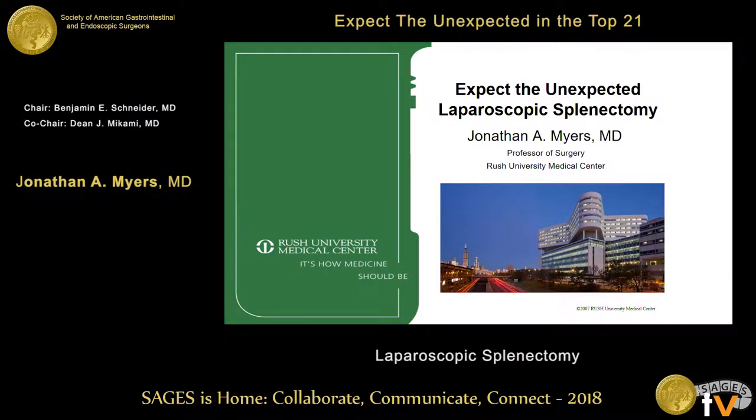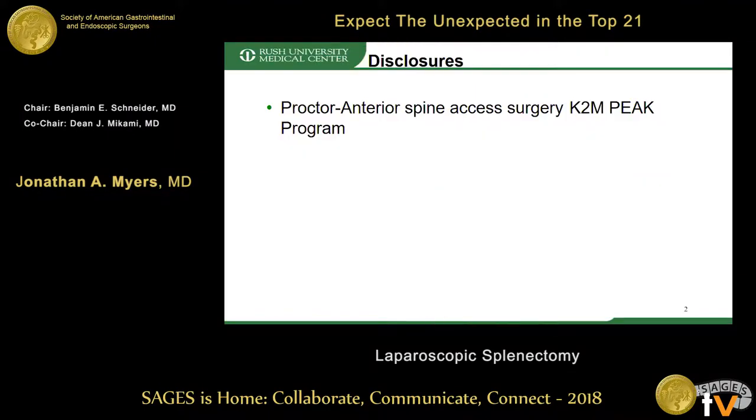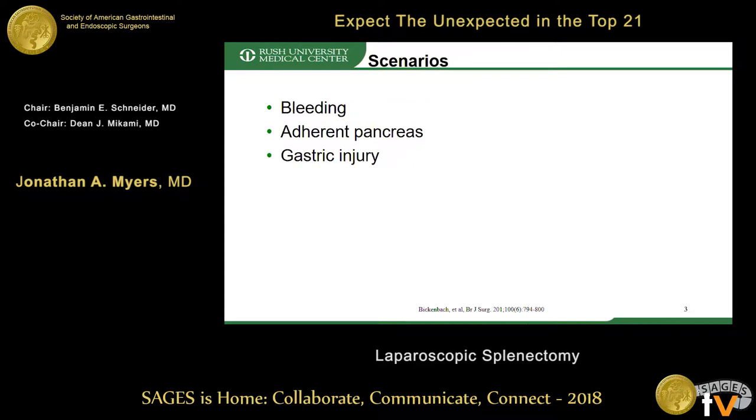Here are my disclosures — they're not relevant to my talk. While perioperative injury to the diaphragm, left kidney, and colon can occur during splenectomy, pancreatic and gastric injuries and hemorrhage are more commonly encountered.